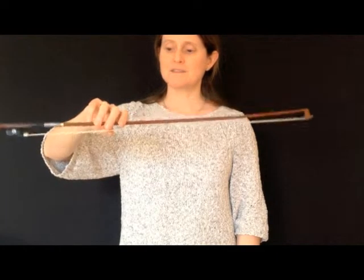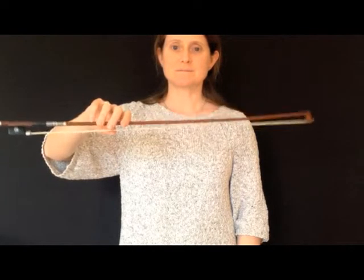Try not to adjust your bow hold, try to keep your thumb bent, and just gently rock the bow in your hand, so you're alternately pushing down with your first finger and your little finger.